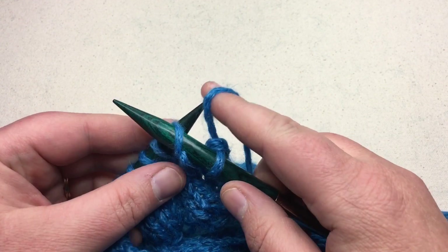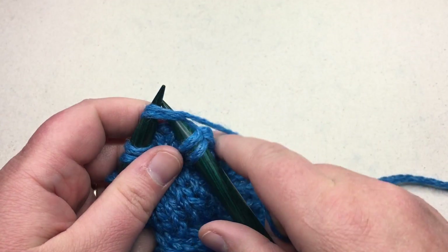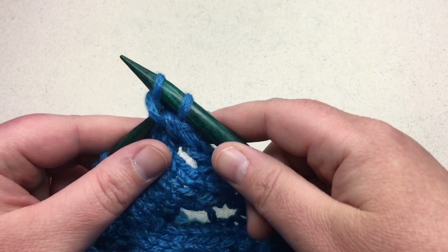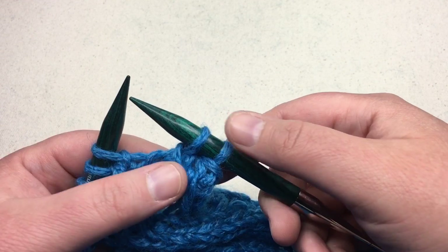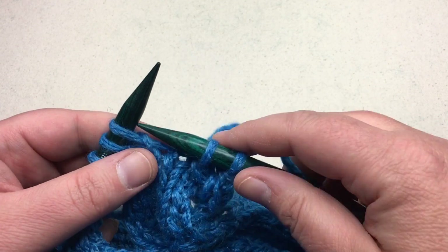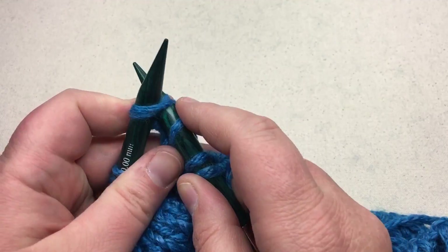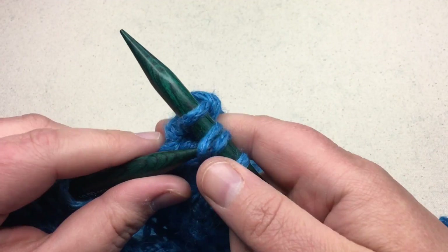Let's do that again. Slip the stitch, knit two together, and pass that first slip stitch over — PSSO. We've taken six stitches and reduced them down to two stitches. Just continue across repeating, and by the end of it I should have my 33 stitches reduced by two-thirds.